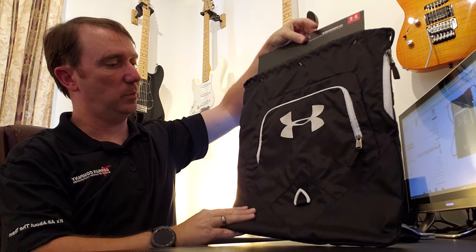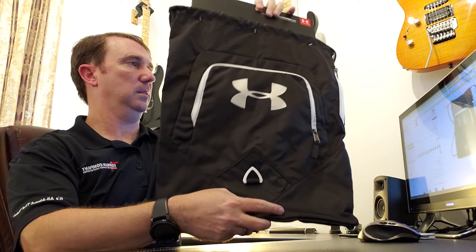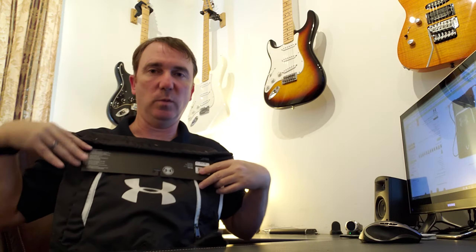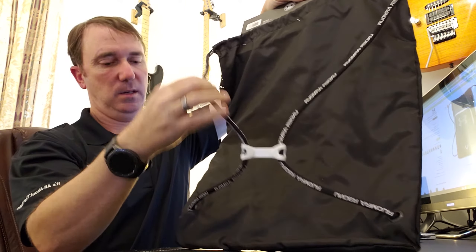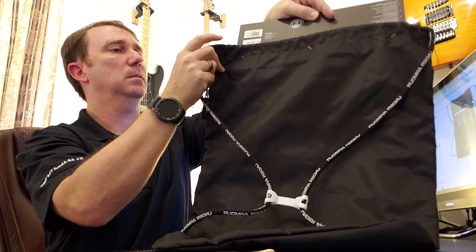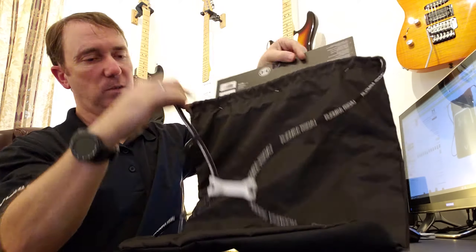That's a little bigger than I was kind of expecting. Here's a look at it — I'm not a huge guy, but it's about shoulder width on me. Here are the drawstrings, and somehow this thing looks like they make a loop.